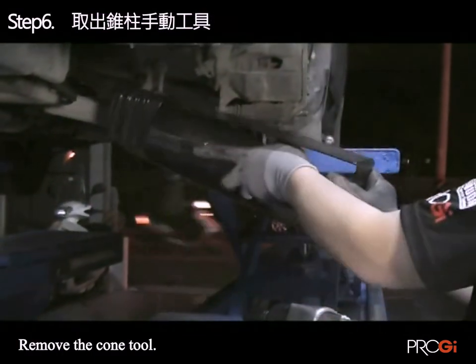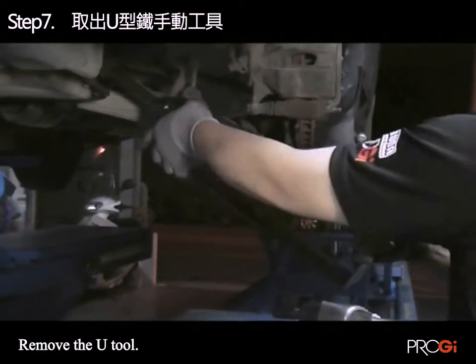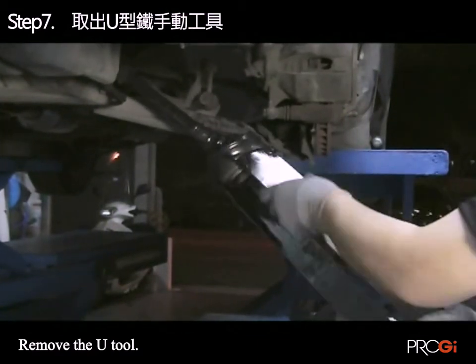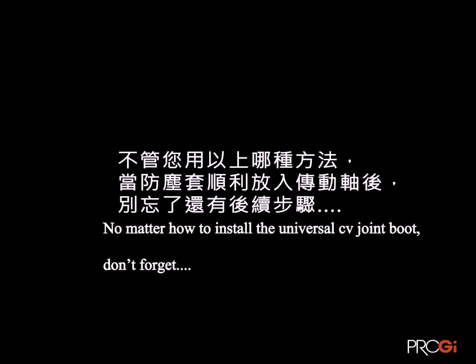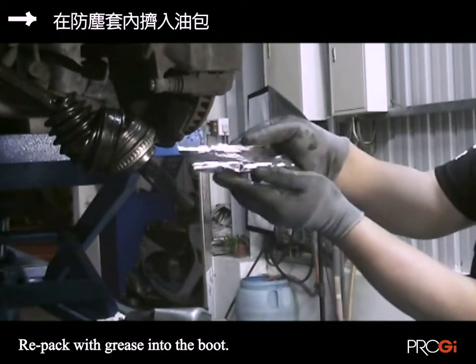Step 12: Install the protector. The outer boot would be removed. Step 14: The dust jacket is installed into the dry shelf.